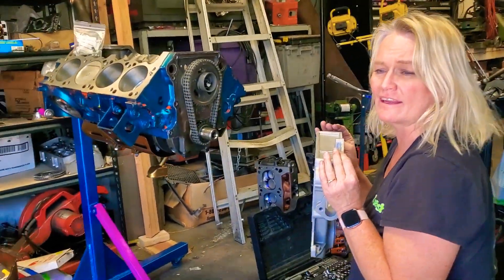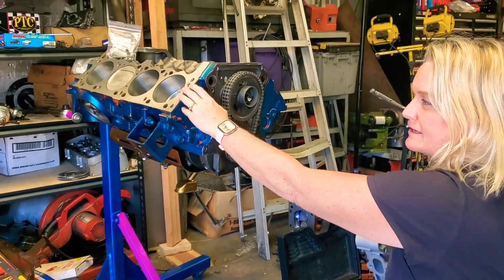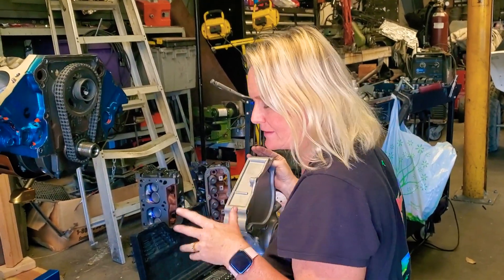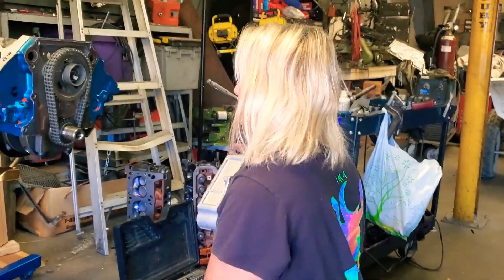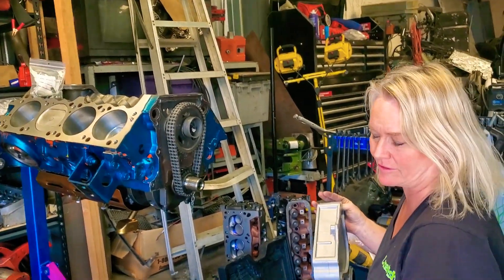Hi, this is Dolly and this is Blanchik Mechanic and I'm working on the Dolly Dart. This is my 360 Magnum engine — it's a later model, a 2011. That's when it was. Great motor, yeah. And I'm sure you guys have seen us work on this over the past few years.